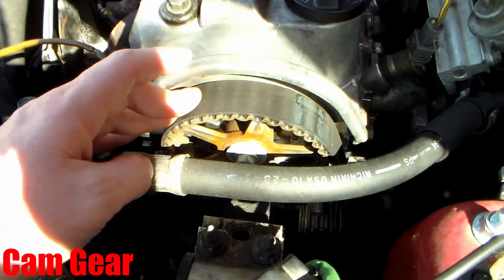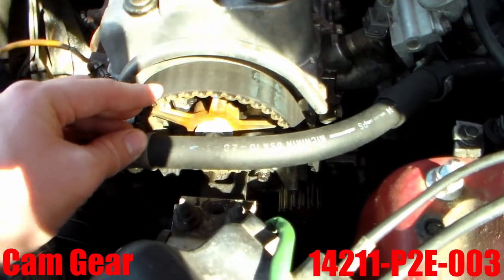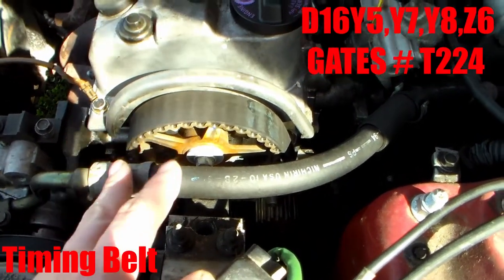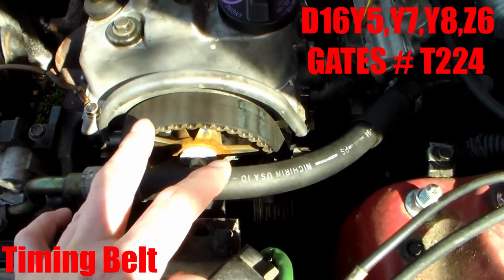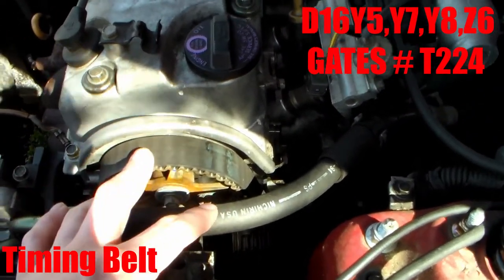For the cam gear, since it's on a Y7 head, you can use a Y7 or a Y8 cam gear — they are both the same. For the timing belt, you can use a D16 Z6, D16 Y8, or D16 Y7 timing belt. They're all the same size and will all intermix.